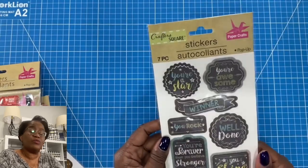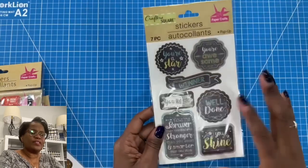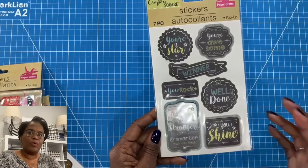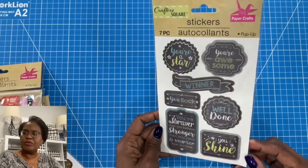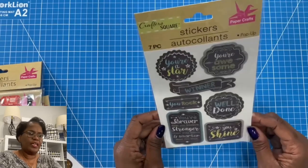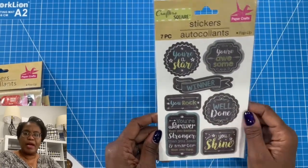These are just word stickers of encouragement — 'You're awesome,' 'You're a star winner.' They have so many wonderful little sayings and they have that chalkboard look. I'm trying to make sure I don't get as much glare on here, but hopefully you're getting a good look at these because I don't want to take them out of the pack.